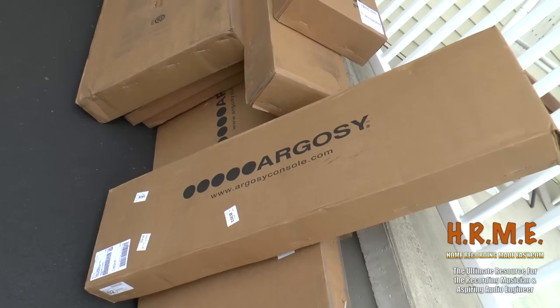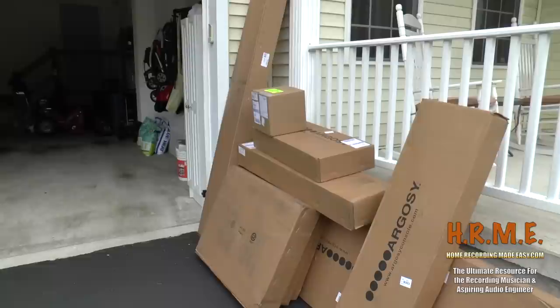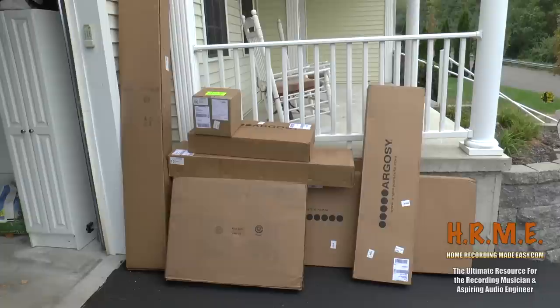Argosy console.com — great work furniture, great workstations. If you have never checked them out, they're a little on the pricey side, but again it's an investment, something that will hopefully last many many years. It'll be my last workstation. Anyway, here are the boxes, here's the delivery, it's here — 11 boxes. I will start unpacking this, get it downstairs, and when I have it all unpackaged I'll shoot a little more footage.